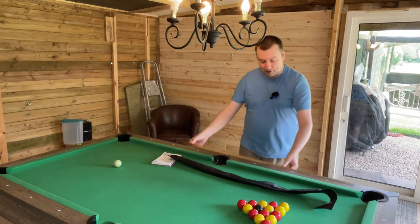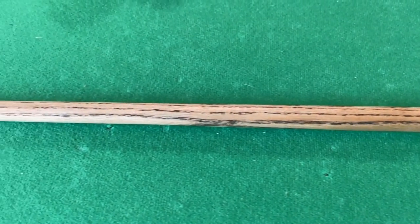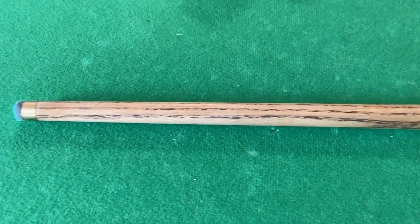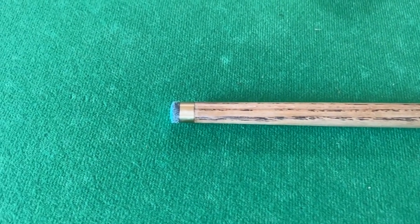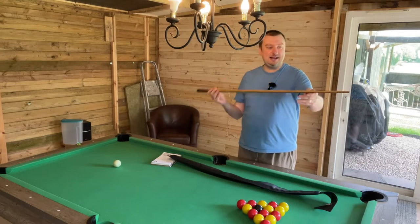Here we have the first two thirds of the shaft — this is a single piece and has been manufactured with a very sturdy North American ash. It has been very finely finished, really smooth to the touch, and it cues absolutely beautifully.